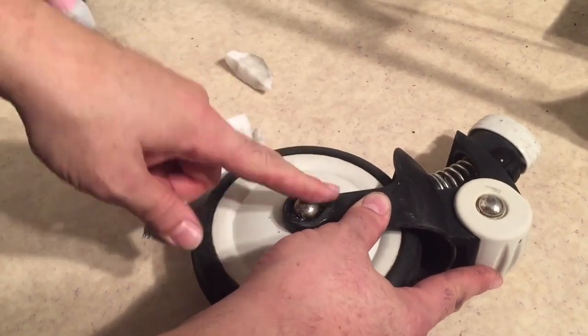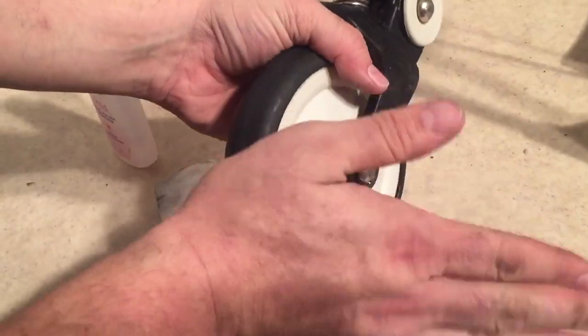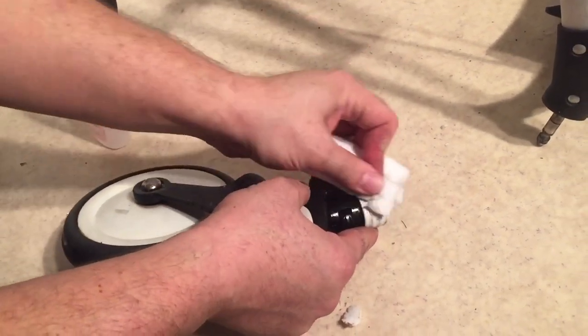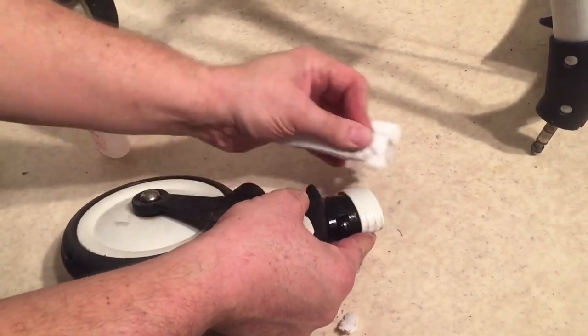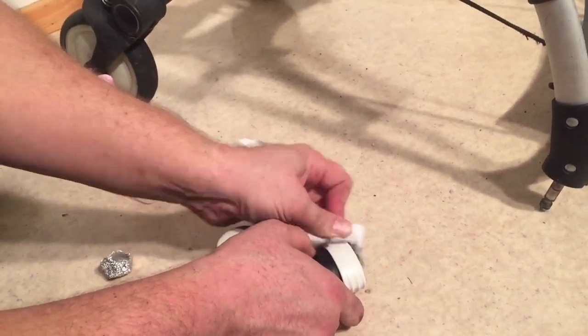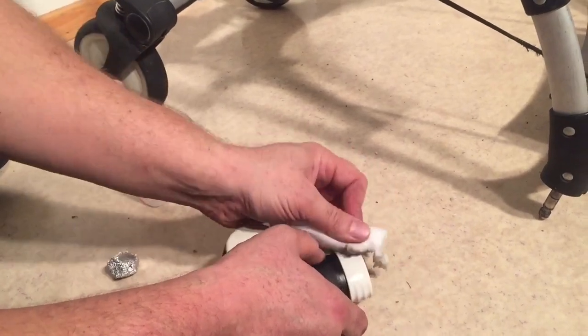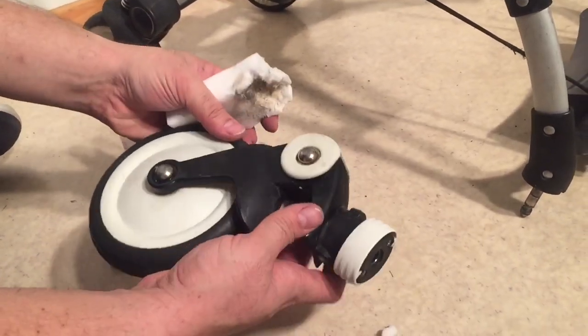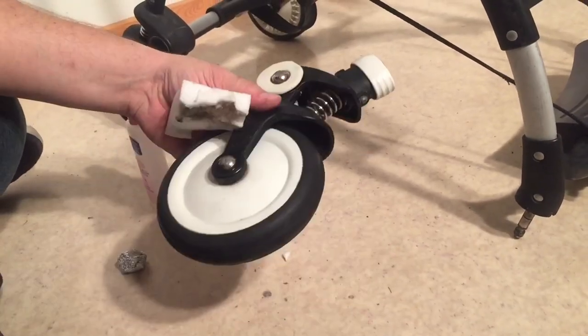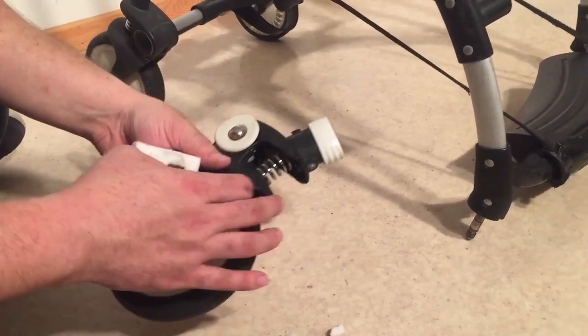The aluminum foil will make it quite a lot shinier. Clean up the plastic as well. That is the major part of the cleaning on the wheels, and I'll move on to the chassis now.